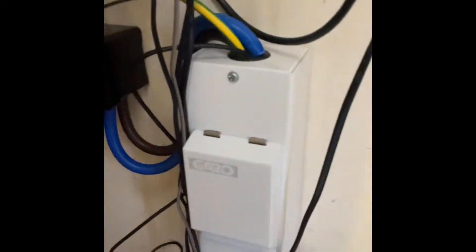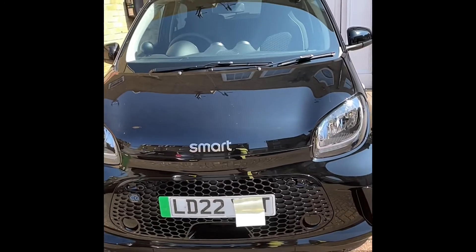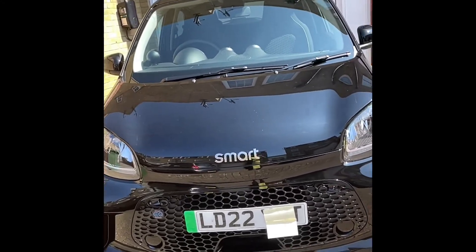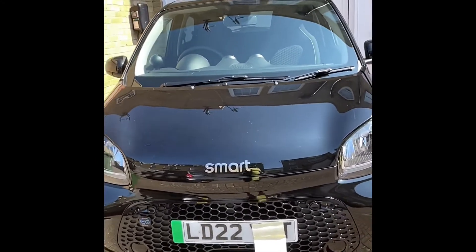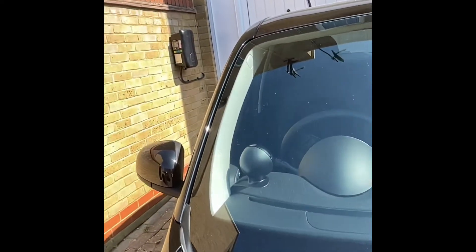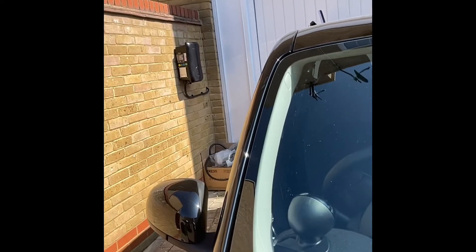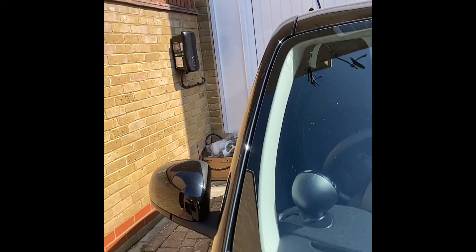You open the consumer unit and there's an on/off button so you can protect your charger from other people using it when you're away. For the charger to be installed you need to have a dedicated space — mine is in front of my garage, which is private land, so I've got my charger right there.